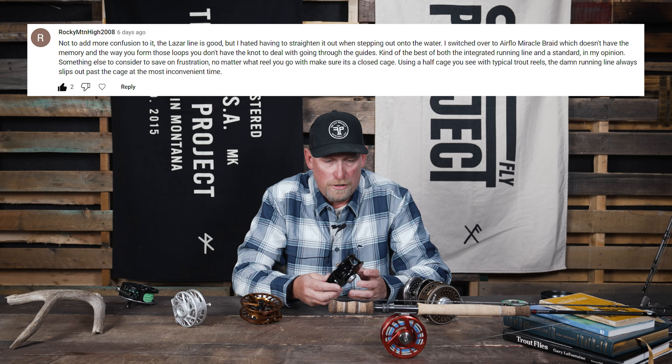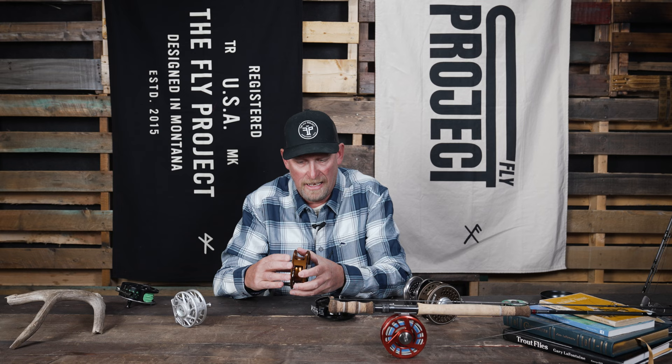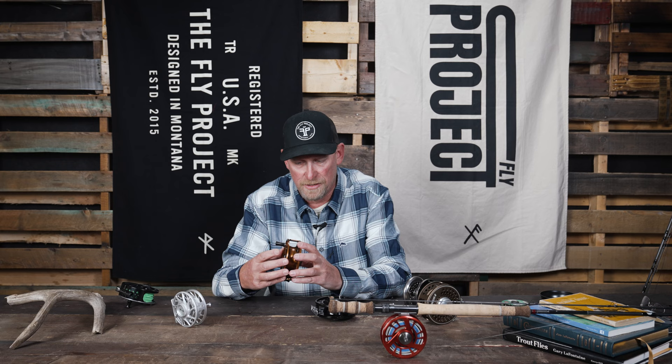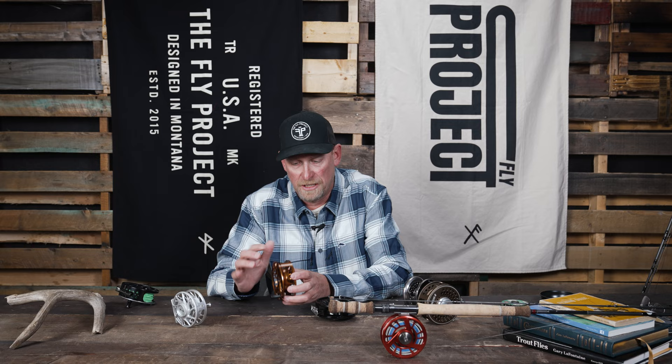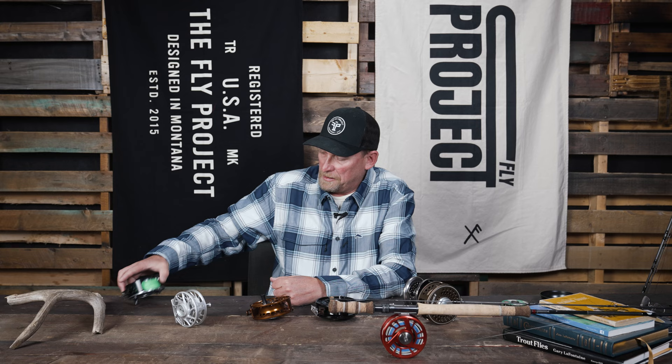When you're fishing with a head system where you have a thin running line, sometimes the running line can actually jump as you're stripping line off the reel. It can actually find its way into a little gap and come right through the fly reel, which is really bad — especially if it happens when you're not aware of it and then you hook a fish and suddenly your line is in the wrong spot.